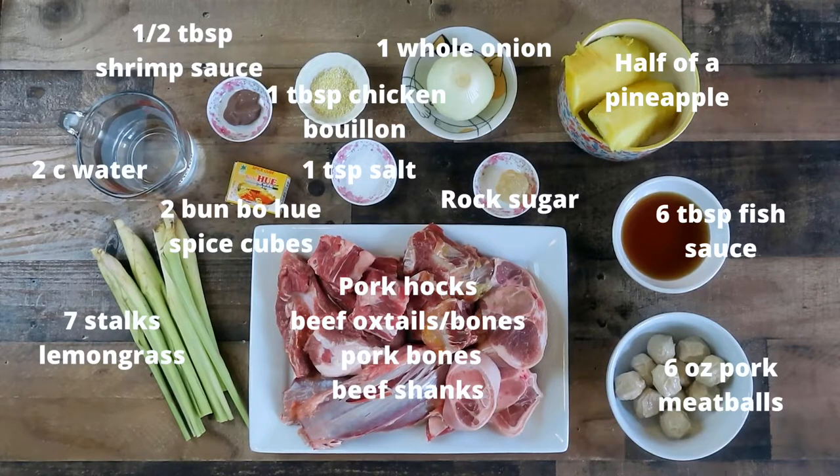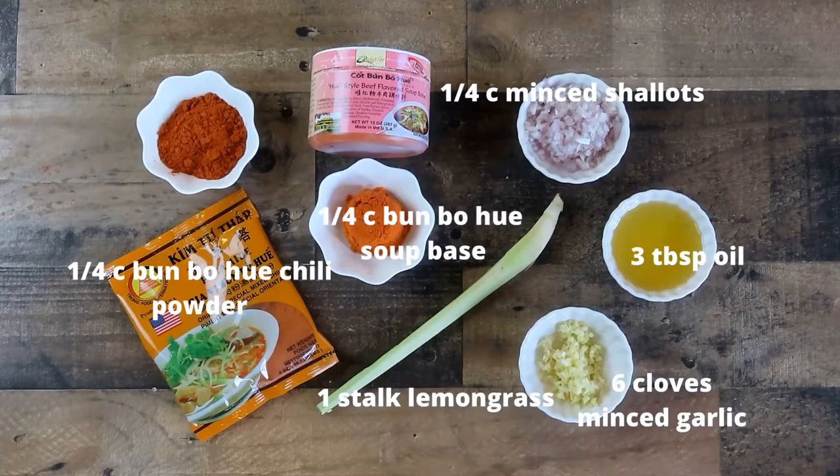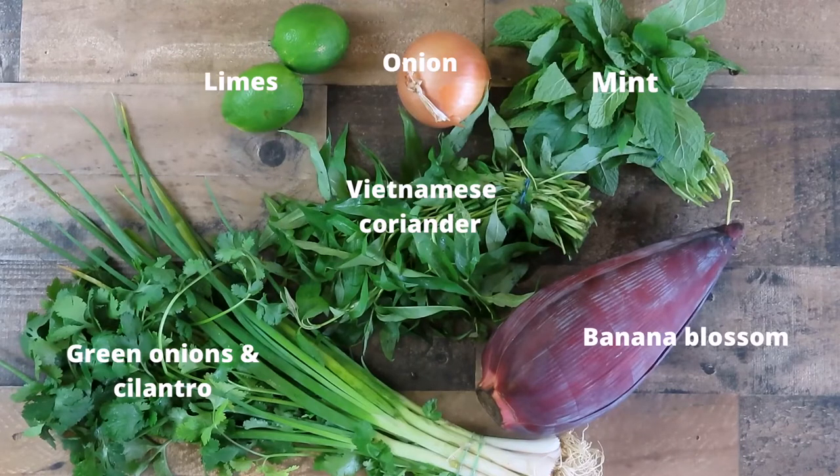These are the ingredients you will need for the soup broth. These are the ingredients you will need for the satay. These are some vegetables and herbs you can use to garnish your soup.